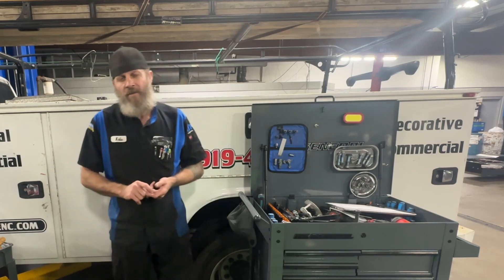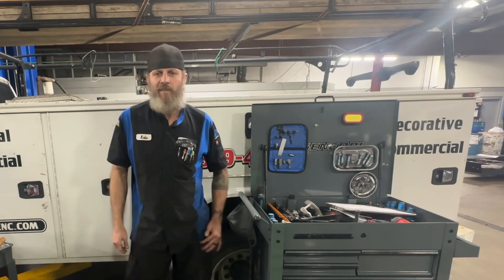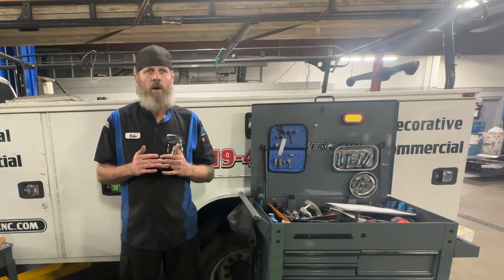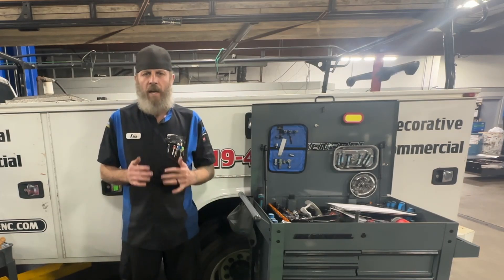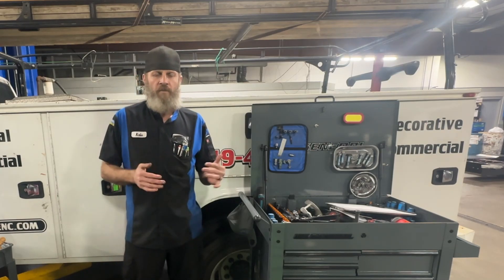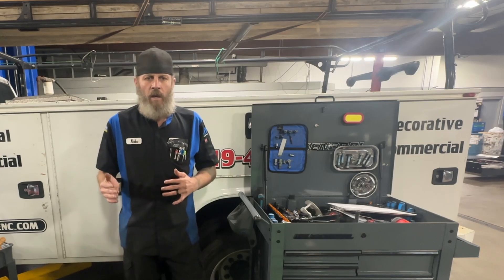But today we're gonna talk about efficiency. For flat rate techs, efficiency is pretty much nine-tenths of the law. If you can't work efficiently, you're gonna have a really hard time being a flat rate tech. There are a few tools that I use to make me more efficient, and across the board these tools will make techs more efficient.